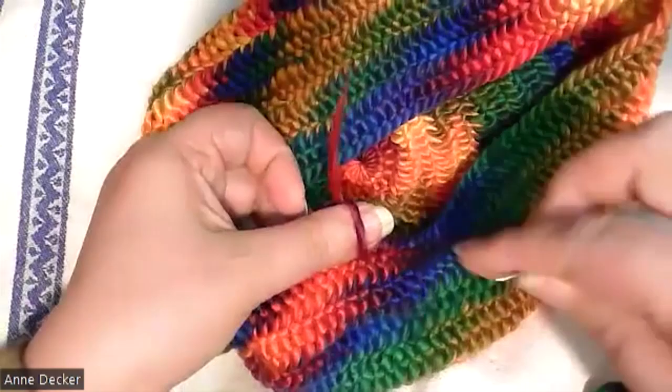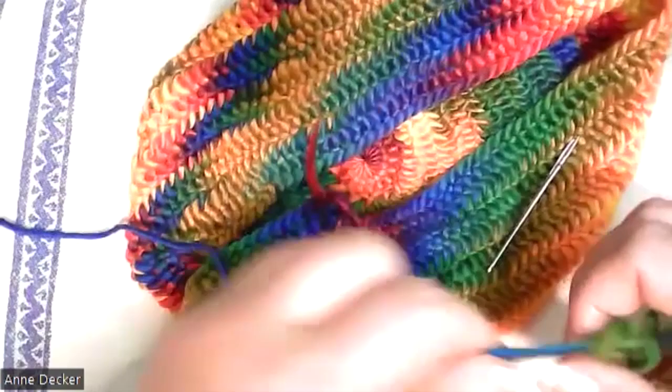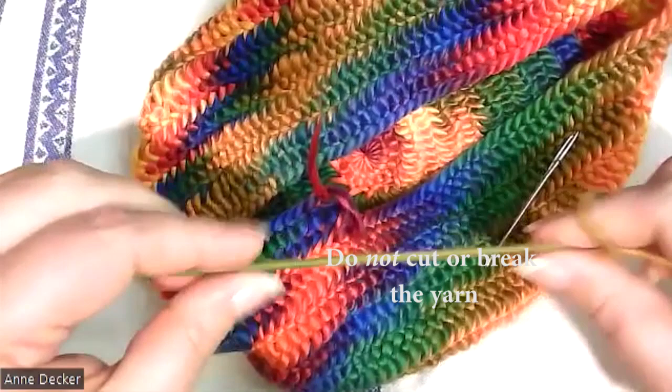Now that's ready to add new yarn. The first thing I need to do is get another length of yarn, so I'm going to pull two to three yards worth. In the case of this yarn, you might go with the shorter amount because it's rather delicate and that can be tricky to work with.